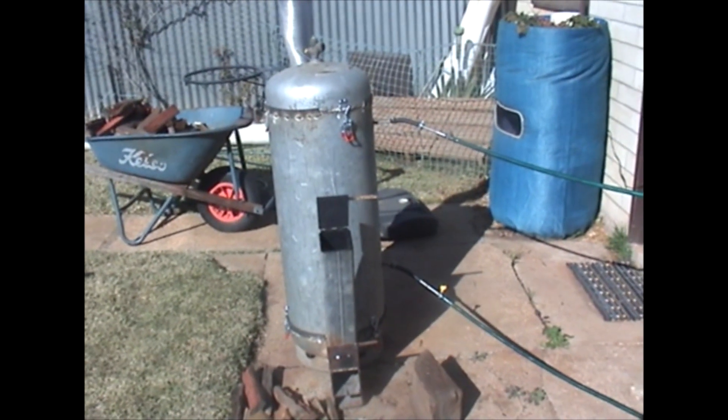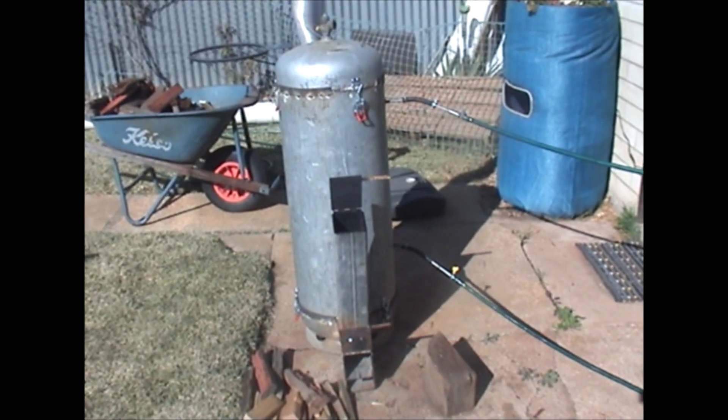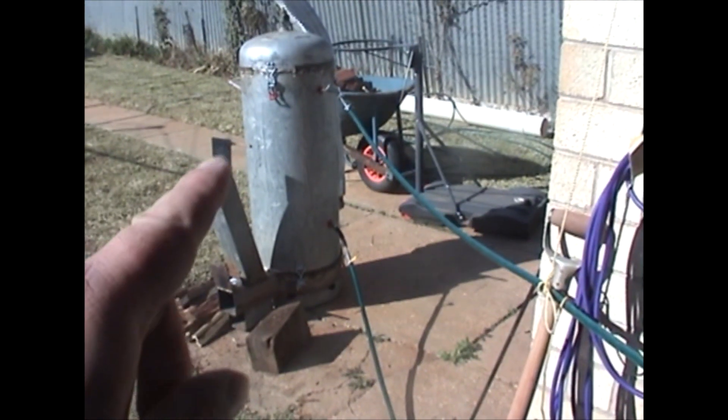Okay, rocket heater first startup to see how it goes. I've just connected it with a couple of garden hoses to the fish tank — one outlet up the top, one outlet down the bottom. The idea is the cold water gets drawn down the bottom into the rocket heater, heat rises back up and into the fish tank. From here we'll do a few measurements of temperature before we go.